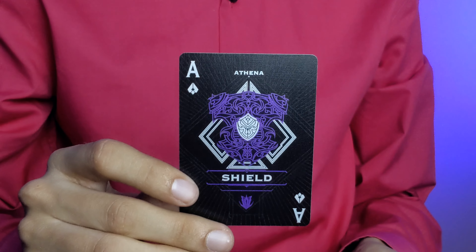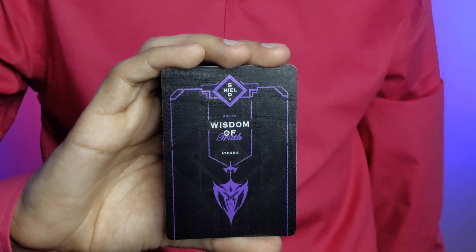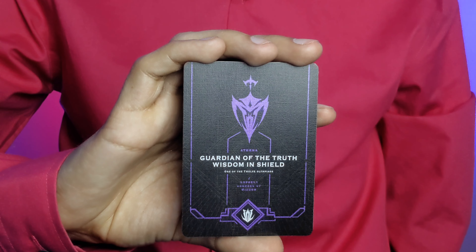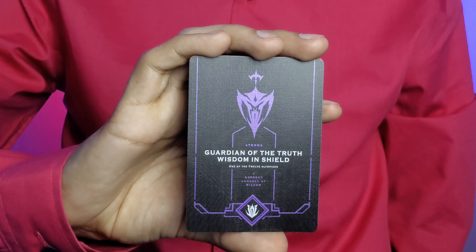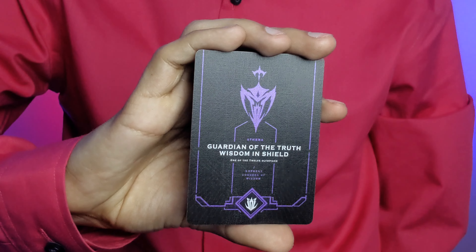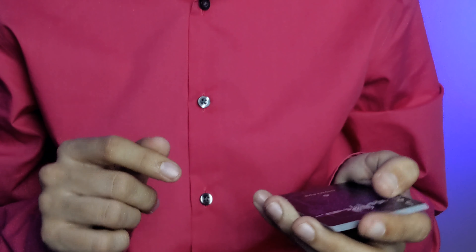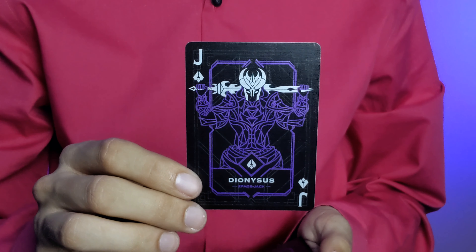One ad card says Athena — Wisdom of Truth, the other says Guardian of Truth, Wisdom and Shield — one of the twelve Olympians, supreme goddess of wisdom. Coming from a Percy Jackson fan, these court cards are my favorite part of this deck.